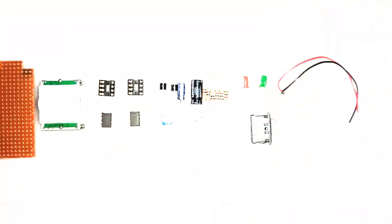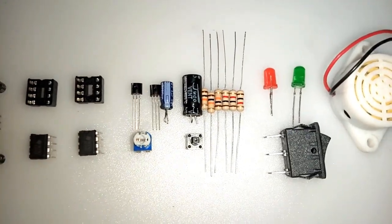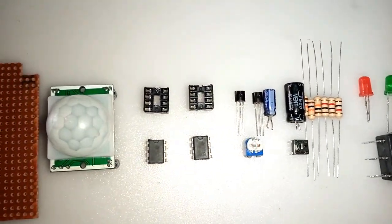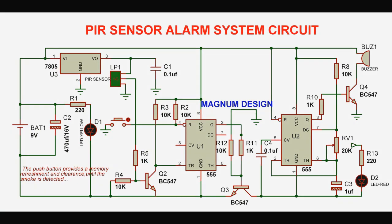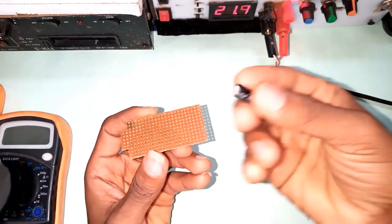I assembled the components that I wish to build this system with. And with this simple circuit diagram, I started implementation.